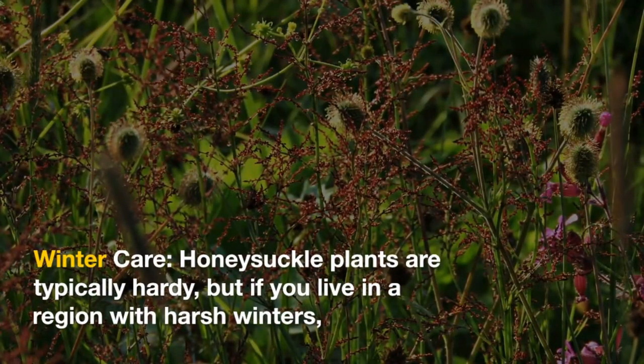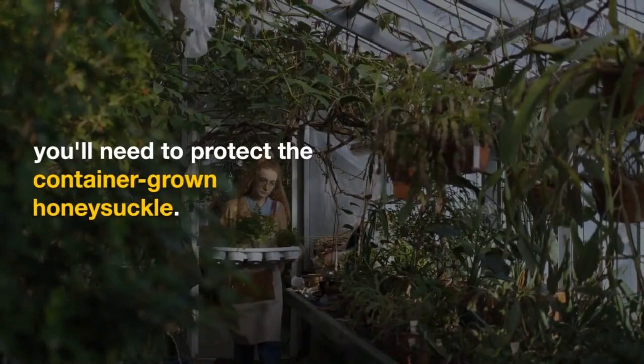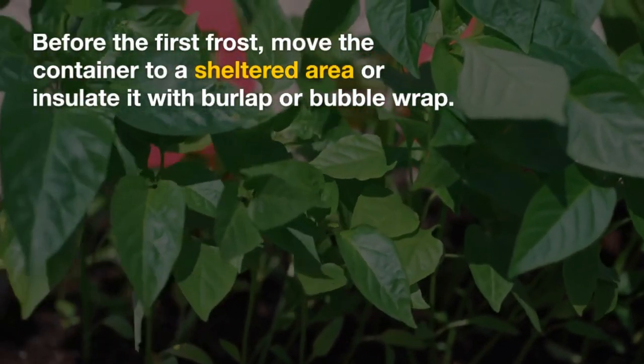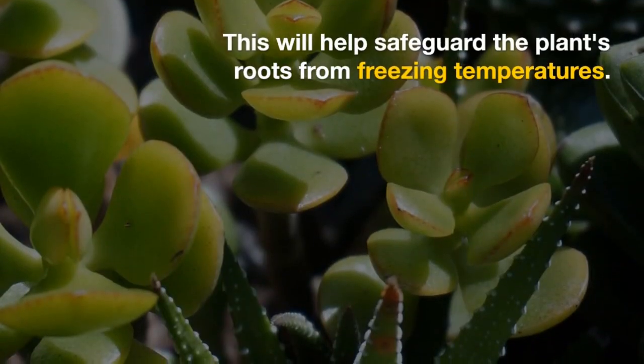Winter Care: Honeysuckle plants are typically hardy, but if you live in a region with harsh winters, you'll need to protect the container-grown honeysuckle. Before the first frost, move the container to a sheltered area or insulate it with burlap or bubble wrap. This will help safeguard the plant's roots from freezing temperatures.